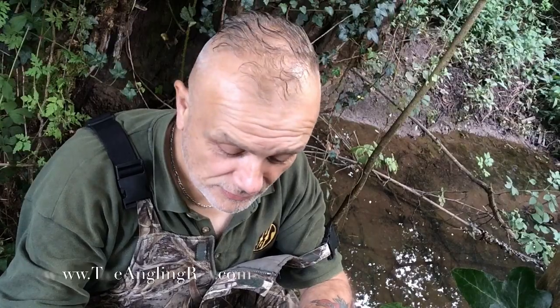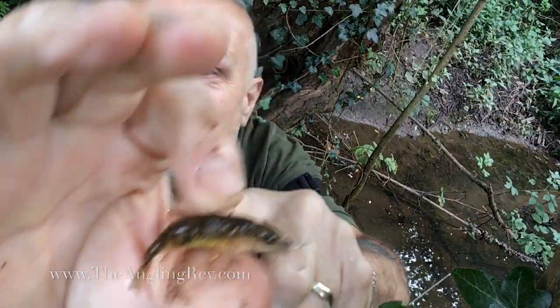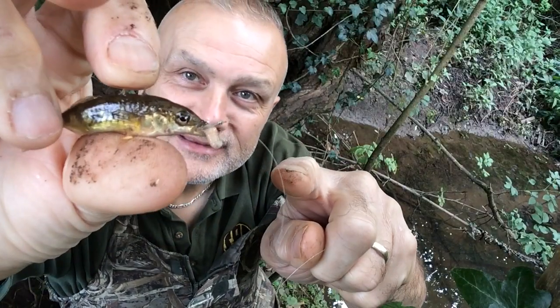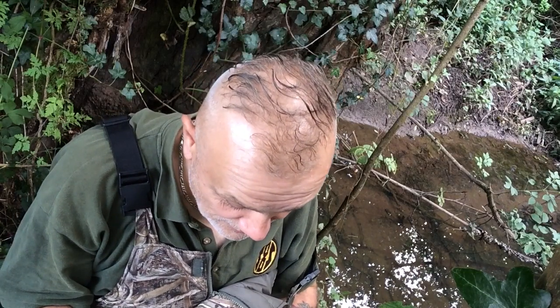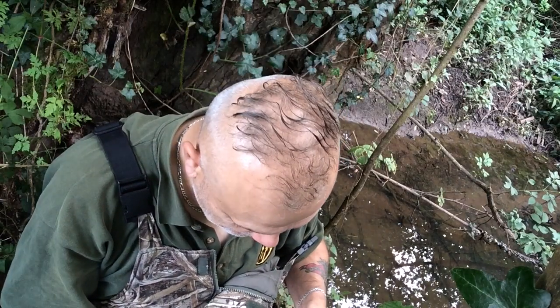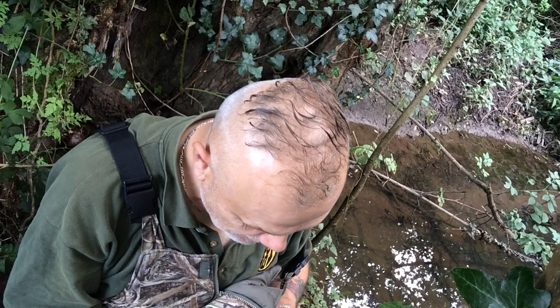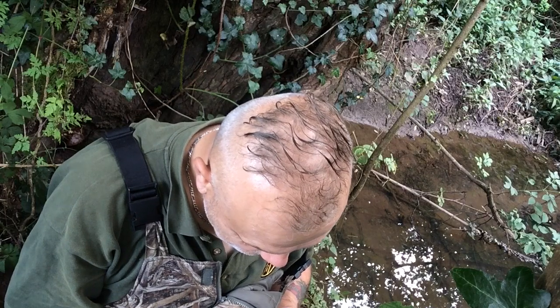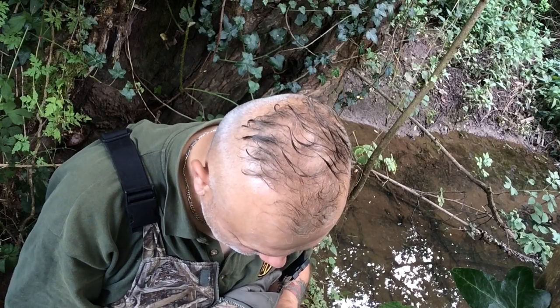A nice three-spined stickleback to end the session with. And of course it is a session, isn't it? It's as much an angling session as if you were fishing for 40 pound carp on a gravel pit. It's all about enjoyment and angling — whether you're targeting the mini species like I am today or the monsters of the piscatorial world. Ultimately, it's about enjoying yourself. I've certainly done that. Now, let's get home and on my way to work.